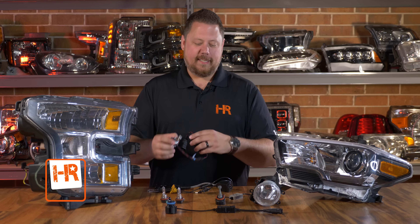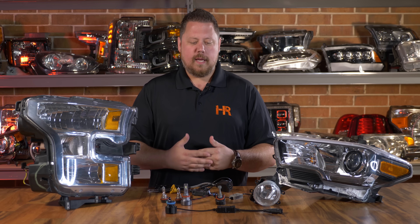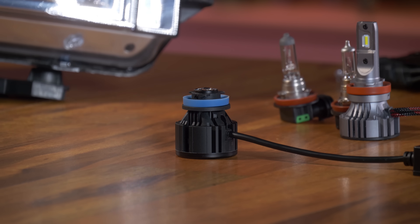Laser technology is coming to the market. It's already used in high beams of high-end luxury cars like Mercedes and BMW, and today we have a chance to check out the very first of its kind — a laser headlight bulb replacement.